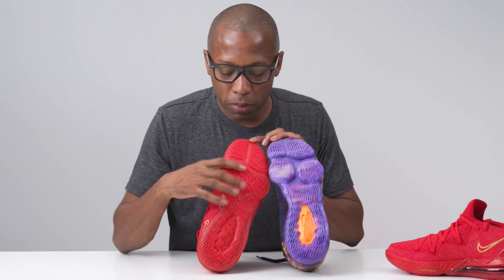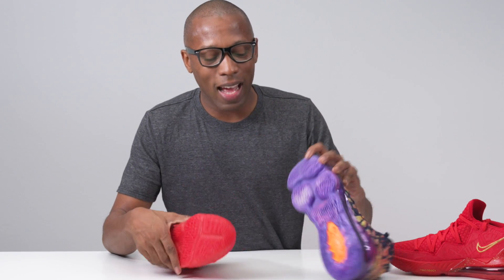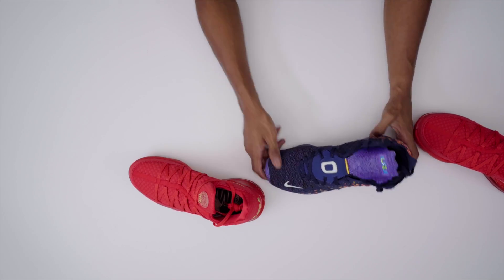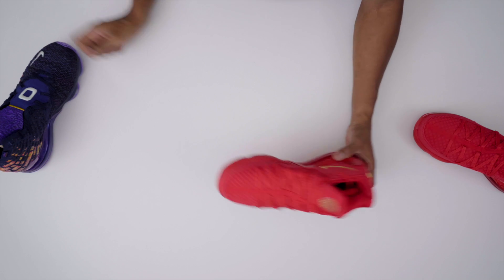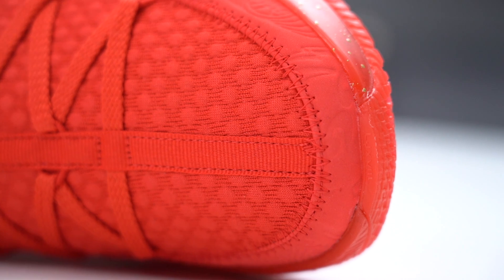You still have that simple articulation of the forefoot. On the low, it's not as segmented as on the high, but you do still have that articulation if basketball performance is your concern. Now moving to the upper — you can see that the 17 has Knitposit, with different levels throughout the upper, which is a version of Flyknit thickened up with TPU strands to make it stronger. But on these, that is gone. There's no longer Knitposit.